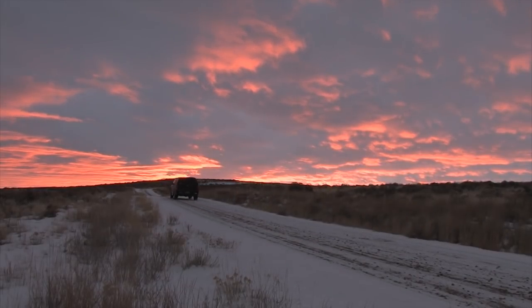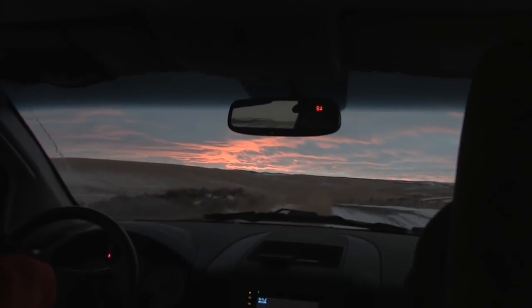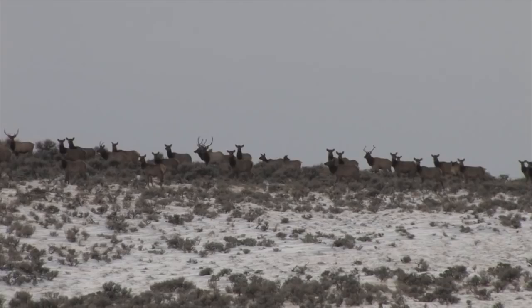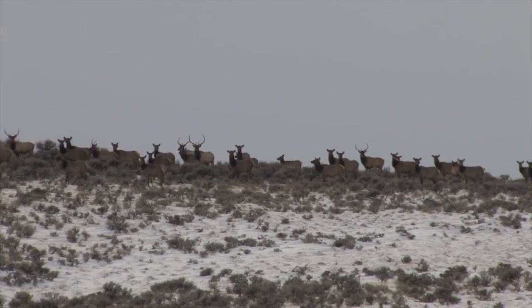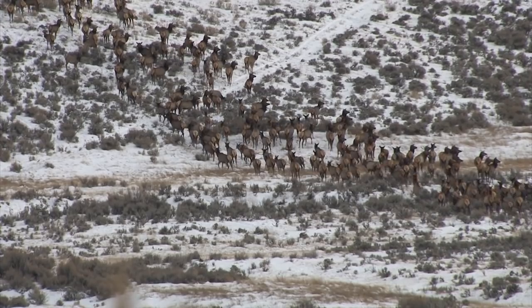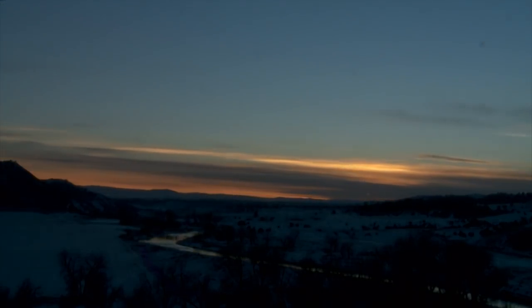Unfortunately, that's all the time we have for this week's show. Please remember to join us again next week when we bring you another exciting episode of Steve's Outdoor Adventures. With another successful hunt accomplished, Steve points his truck southwest and heads for northwest Colorado. With a snowstorm coming, the elk are sure to be heading out of the high country — but that's another story for another week on Steve's Outdoor Adventures.